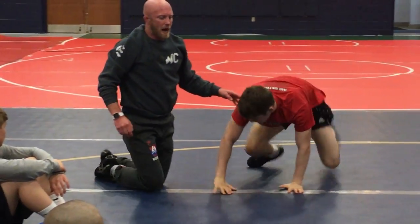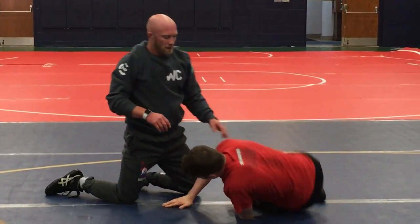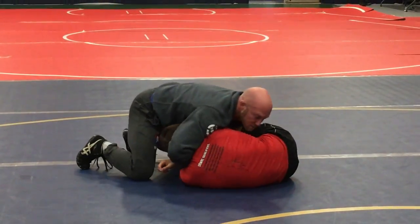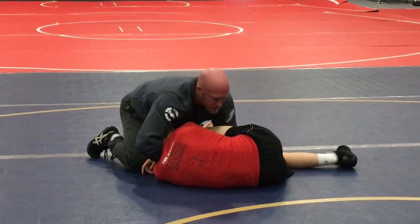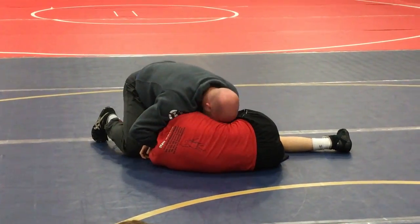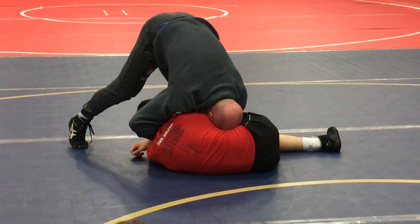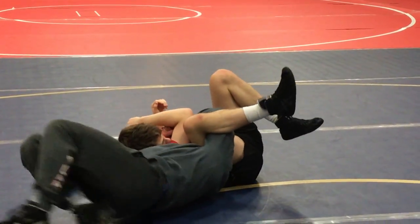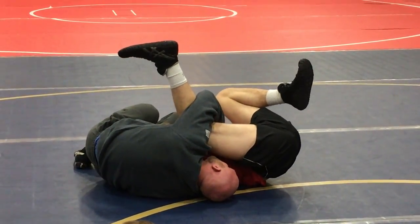Second scenario that'll happen: just get on your left hip. This guy will end up right here. I'm fighting, he's blocking my knees, squirming all over the place. I'm going to go head right in the hip crease. I'm going to pinch my elbows super tight, and I'm trying to lie out. I'm going to bend top over here.